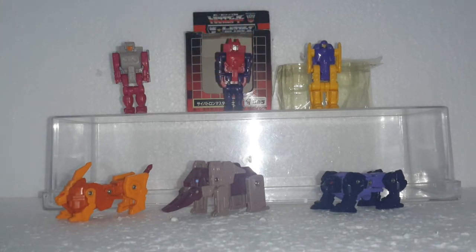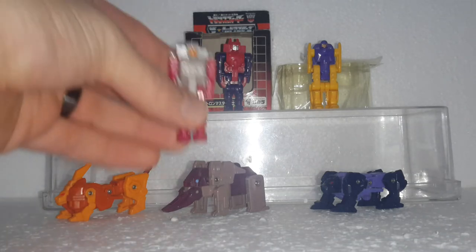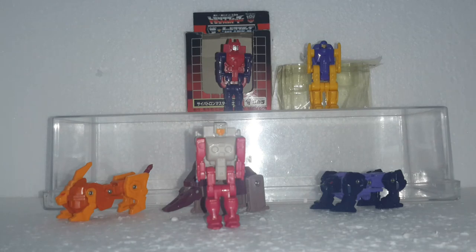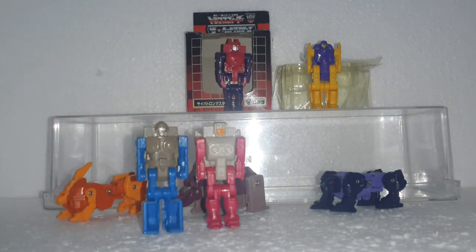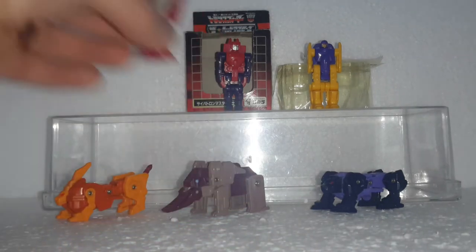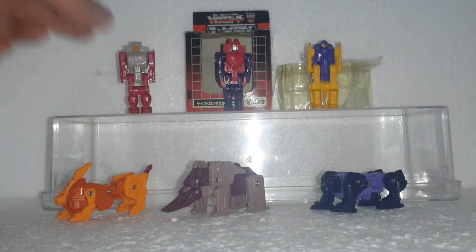Now, these are the six headmasters — I'll do the three robots first. The first one, Kirk, is the easiest one to find. These guys are all about the same size as a normal headmaster, and for his transformation all three of the robots basically do the same thing.